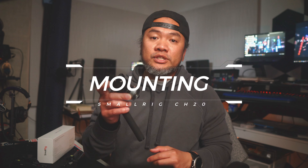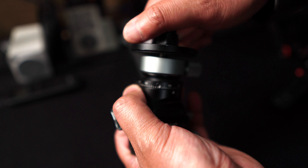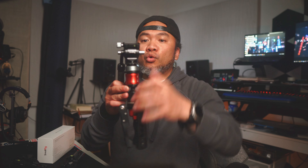Number six, versatile mounting options. The CH20 comes with multiple 1/4-inch and 3/8-inch mounting threads, providing compatibility with a wide range of tripods, monopods, sliders, and other camera support equipment. This versatility allows you to integrate the CH20 into your existing setup seamlessly. Like here with my iFootage — just slap it on, screw it in with no tools required, lock it in, and you're done. It's a portable quick setup. Amazing.